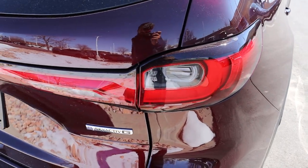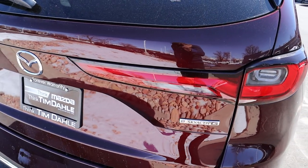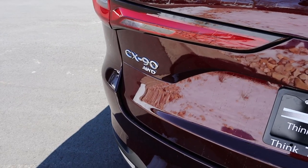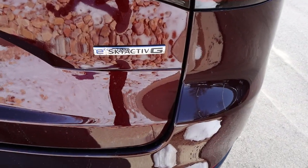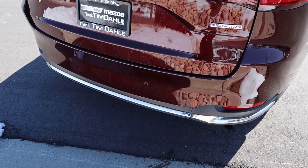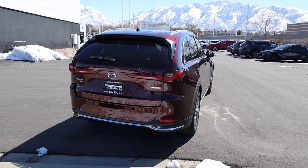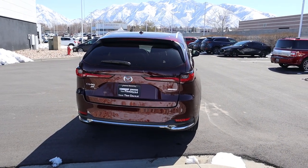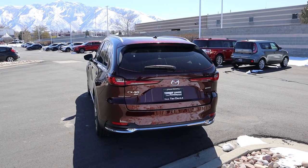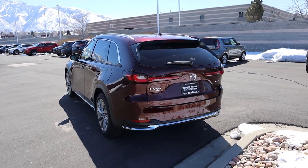These taillights are very interesting — notice how they go pretty deep into the tailgate, which is new for Mazda. We get the CX-90 badge here, and I like how it says 'E Skyactiv G' on the other badge. There are more parking sensors at the bottom. The lighting today is horrible, but the rear of the CX-90 actually looks really good, especially from the three-quarters angle.